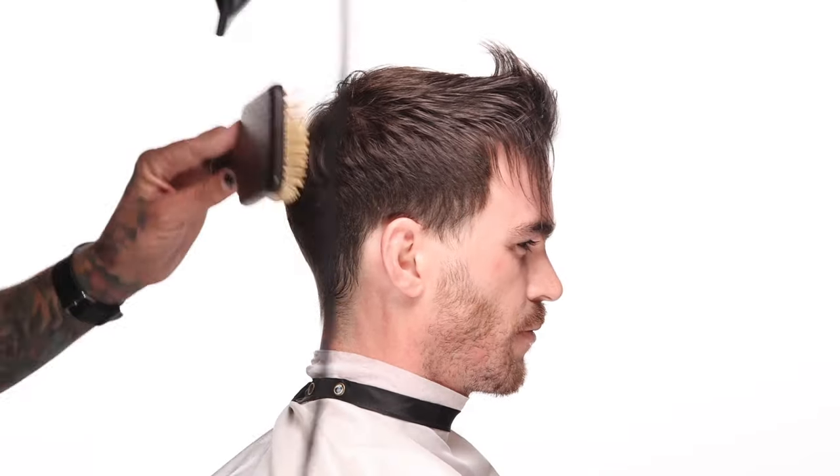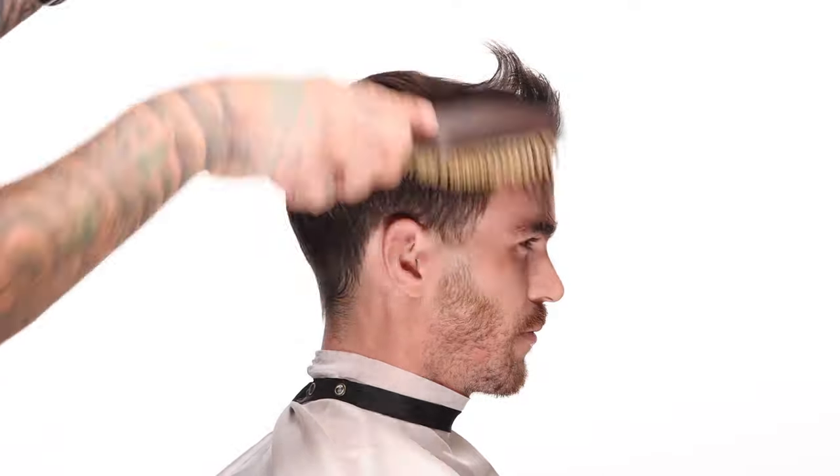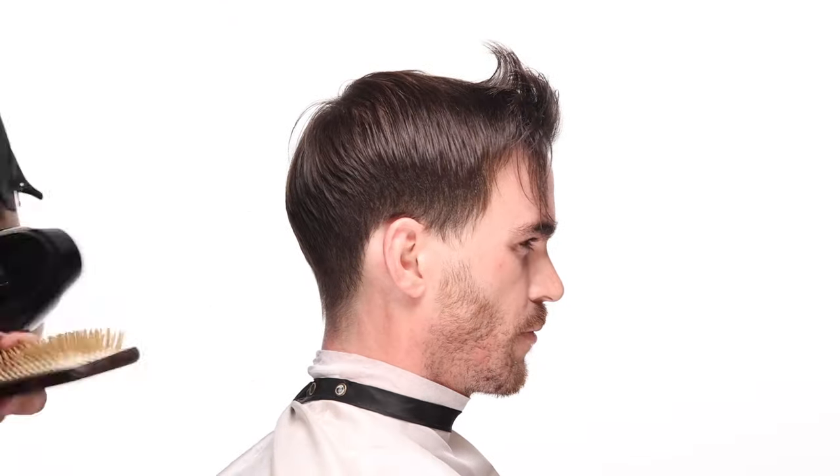If you have to force something and blow dry it down — like the sides here, where I'm using a brush to get everything to lay uniformly — then it's not going to be an easy haircut to live with. You're going to have to recreate the blow dry to have the look. But if you can just casually blow dry it and let it fall naturally and work off of that, it's going to be easy to work with.